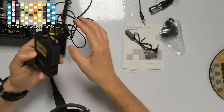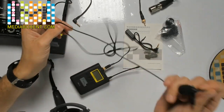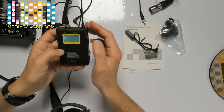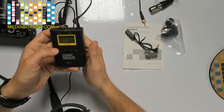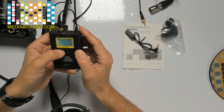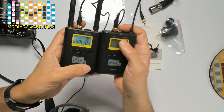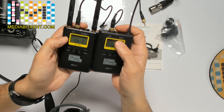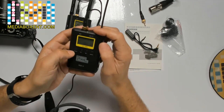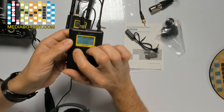Now I'll turn on the transmitter and show you the frequency settings. You'd change the channel if there's interference in your area. I've set both units to channel 1. Now watch the screen — when I'm talking, the signal meter is moving, so we're getting a good signal. You can also plug in headphones to monitor. Holding the power button for one second mutes the transmitter; it blinks red to confirm.